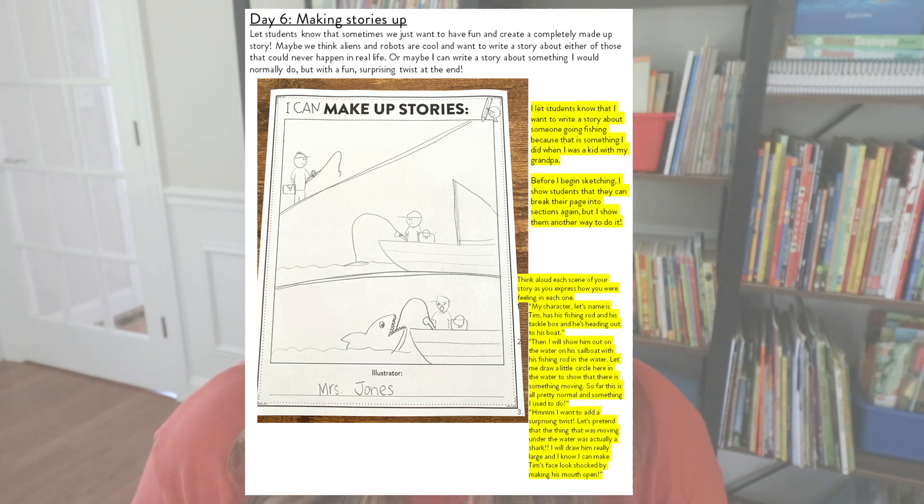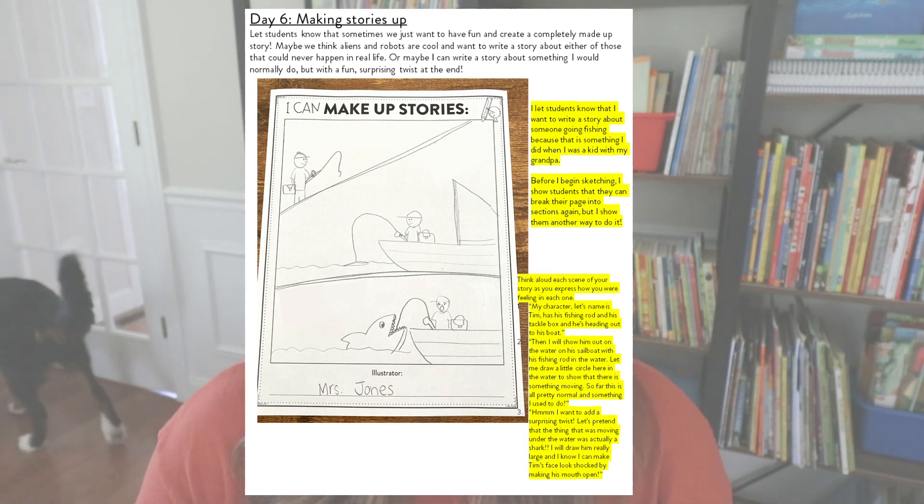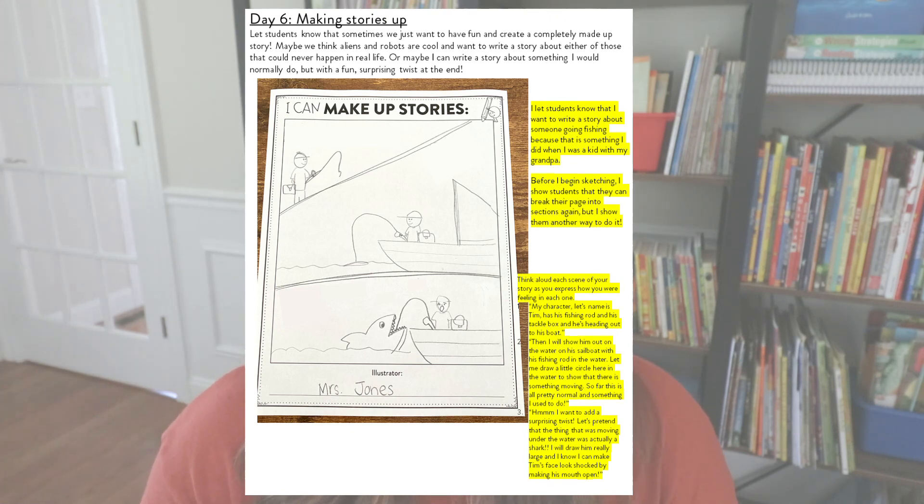I think aloud each scene in sequential order. My character has a fishing rod and a tackle box because he's going to go fishing. Then I show him on the water with his sailboat. So far it's all pretty normal, but maybe I want a fun, surprising twist at the end — let's pretend the thing moving under the water was a big, huge shark that decided to bite the fishing rod. And look at the face I drew — he's really shocked! This is a fun time for students to just draw three illustrations with a fun little twist or surprise at the end, without much pressure.